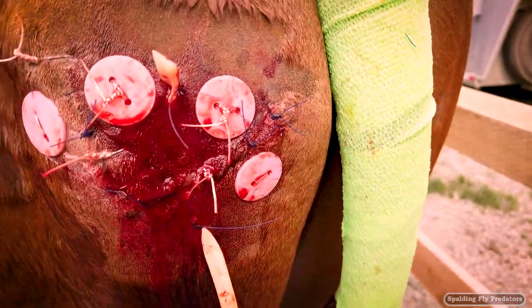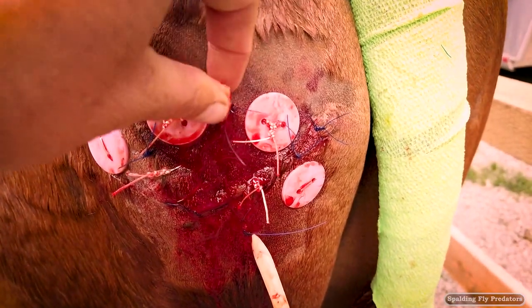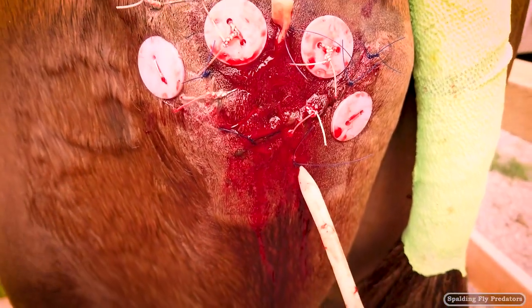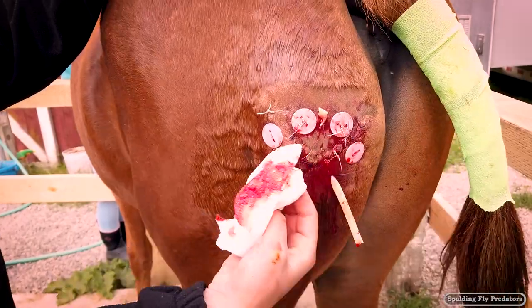The drain will stay in for about three days and then they can remove that. There's one suture up here holding it in and another one down at the bottom, so that'll come out in three days, and then the sutures themselves can come out in two weeks.